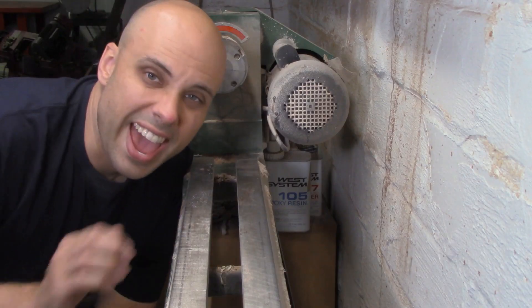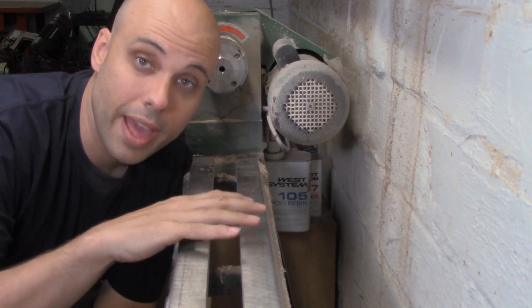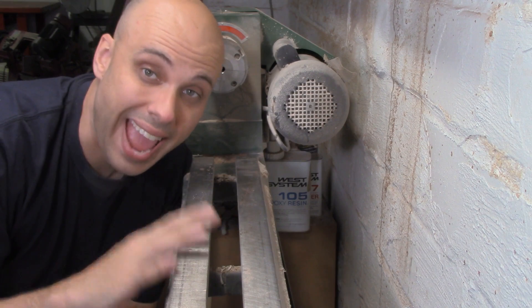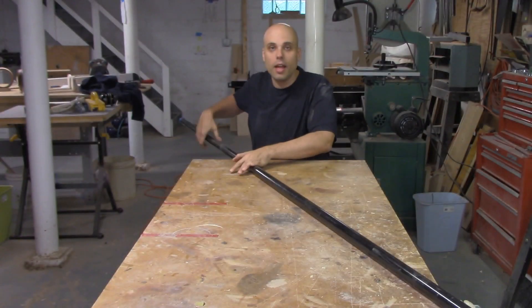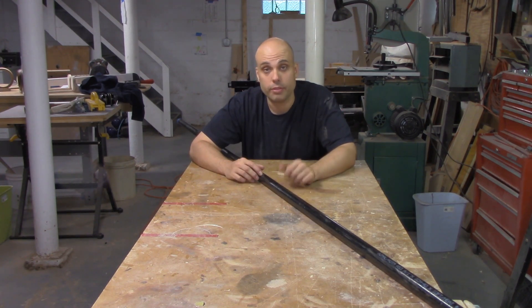Then we've got the bed of the lathe and the ways. On even this cheap lathe, the bed and the ways are a big, beefy hunk of cast iron. We are not going to be making cast iron pieces for this lathe. For the ways, we're going to use this black iron pipe. It's a good material because it's strong, rigid, straight, and I bought 10 feet of it for $17.